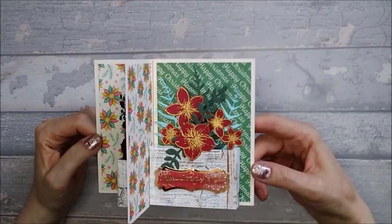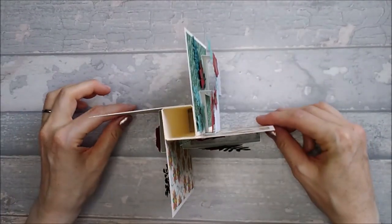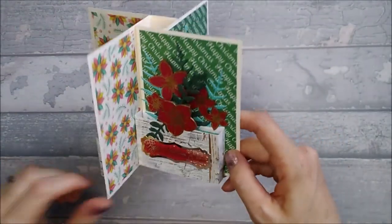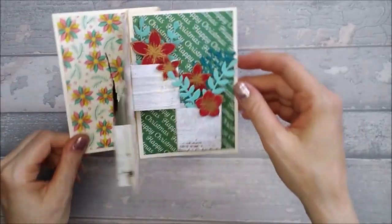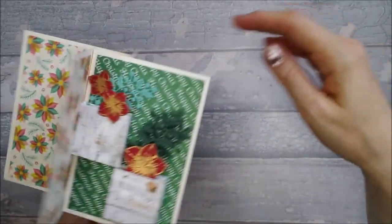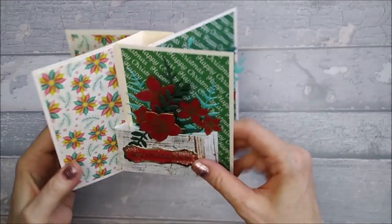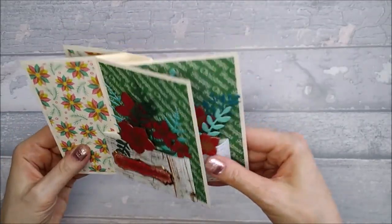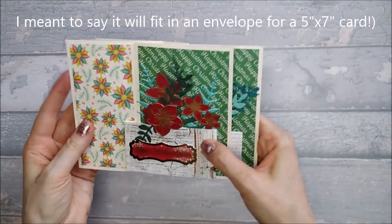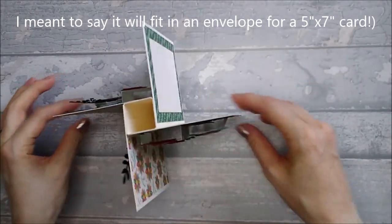Hi everyone, today I want to show you how I made this pop-up boxes pinwheel card. It's basically a square pinwheel card with some pop-up boxes added on. There's one main one on the front, two little ones on the side, space to write on the back, two on the other side, and back to the front again. It folds flat and will fit in a five by seven card envelope.